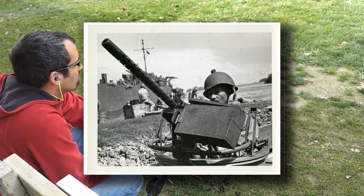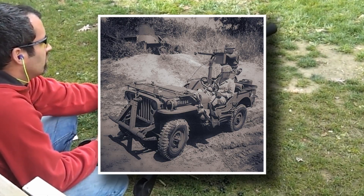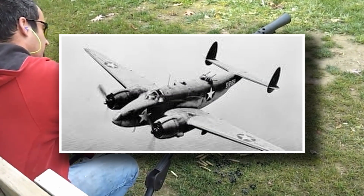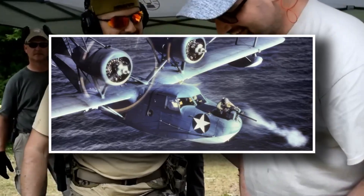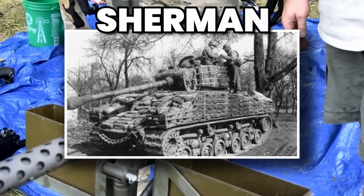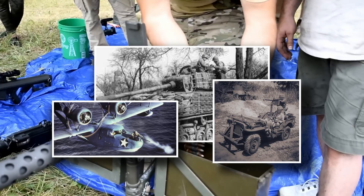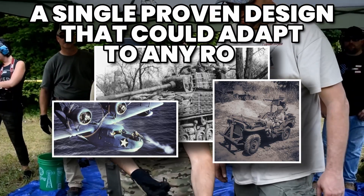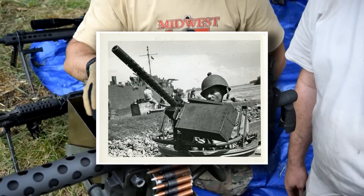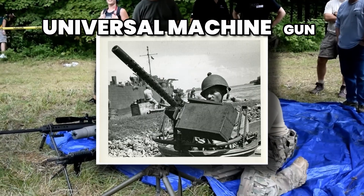The third myth paints the M1919 as an infantry-only weapon used solely by ground troops behind tripods or bipods. In reality, its design was one of the most versatile of the war. Variants of the M1919 were mounted in everything from jeeps and tanks to fighter planes and bombers. In the air, the lighter AN/M2 version spat streams of fire into enemy aircraft formations. On tanks like the Sherman, coaxial M1919s served as close-defense weapons alongside the main cannon. This universality gave American forces a single proven design that could adapt to any role, reducing the need to train on multiple machine gun models.